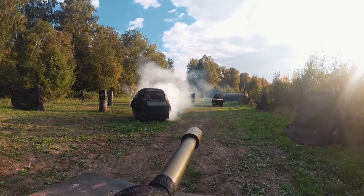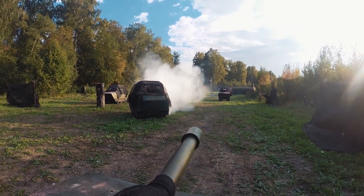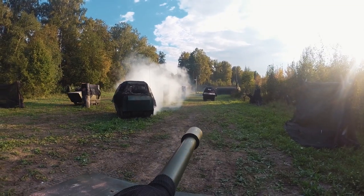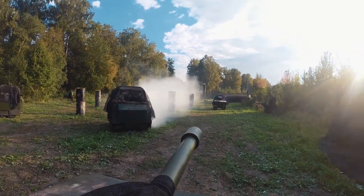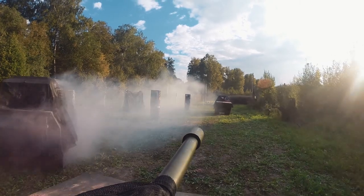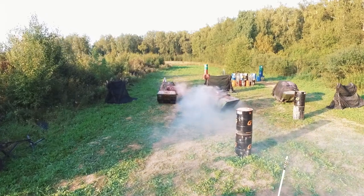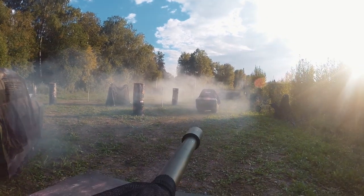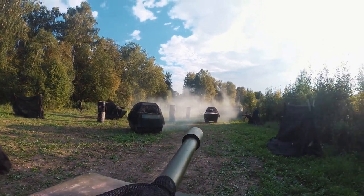Meantime I have spotted a hostile tank and he also sees me. My shot is first — but I missed, just lightly touched his armor. Reloading. At that moment the opponent's tank hits me, and I hadn't noticed another tank from the left, and he also hits me. I am trying to shoot back but it is no use — I miss again. Two previous hits slightly stunned me and I am backing up trying to get out from the line of fire. Well, the result of the fight is definitely not in my favor.